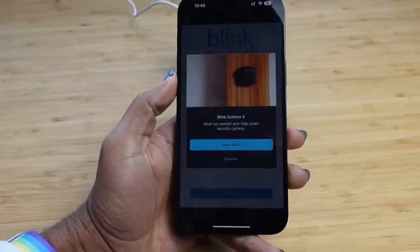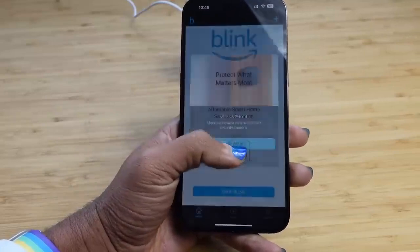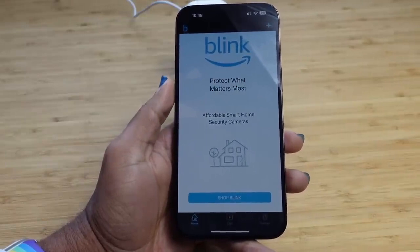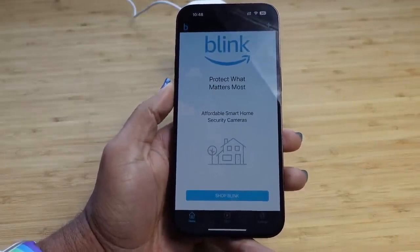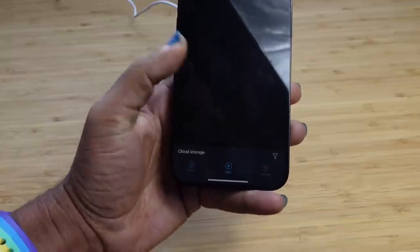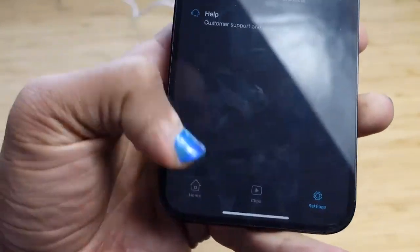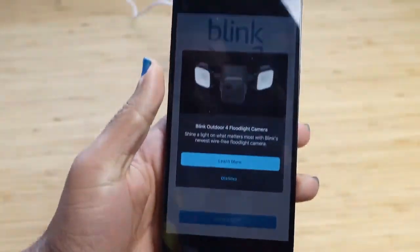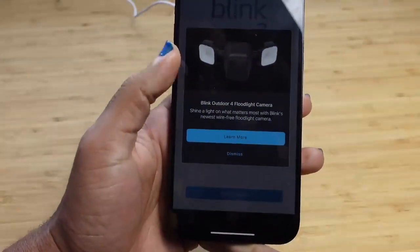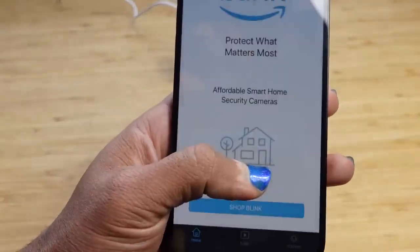It's offering the Blink Outdoor 4 — I can learn more or dismiss it. After dismissing, I've got three tabs at the very bottom: the home tab, the clips tab, and the settings tab. We're starting on the home tab. It offers another Blink product, but you can hit dismiss to close it. Then it allows us to add a device.